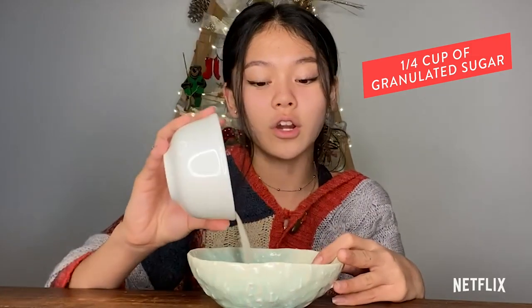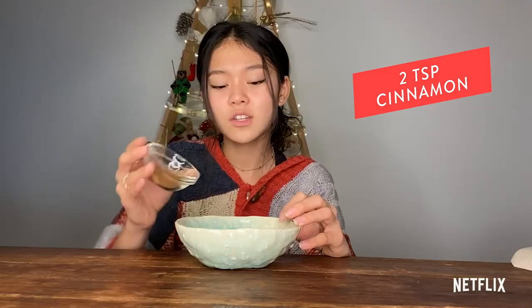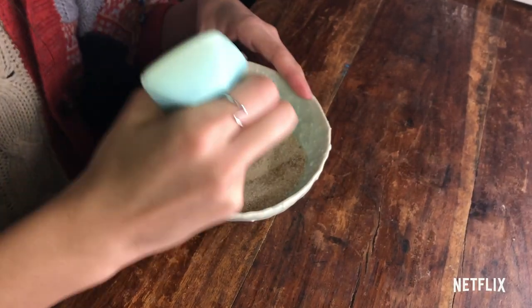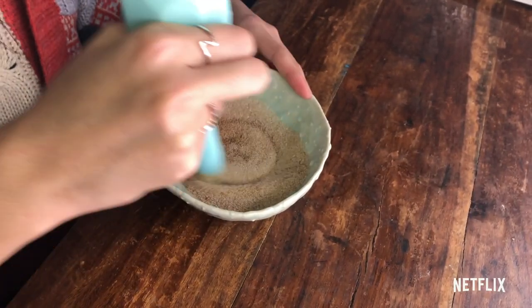The dough has been chilling for about an hour. Before rolling out your dough, set your oven to 350 degrees. Then mix up a cinnamon sugar mixture — you're going to need a fourth cup of granulated sugar and about two teaspoons of cinnamon. Do as much as you want or as much as you think you'll need for the amount of dough you have, and you can always make more.